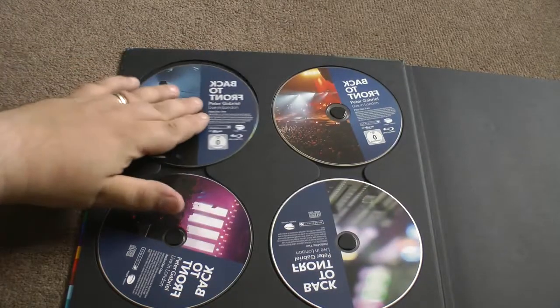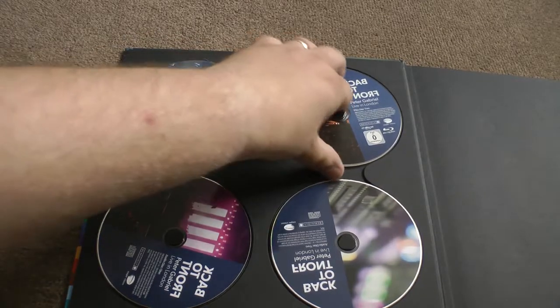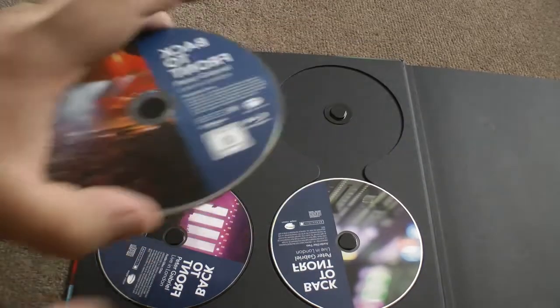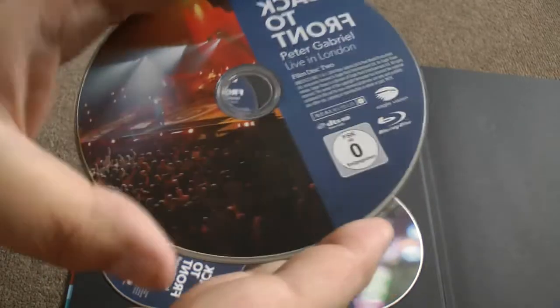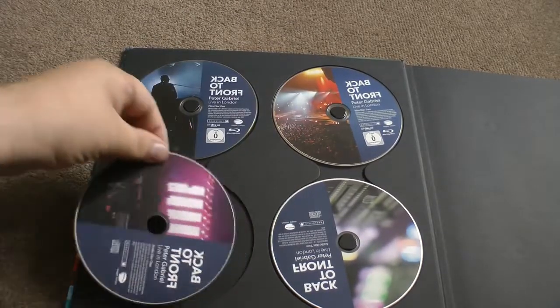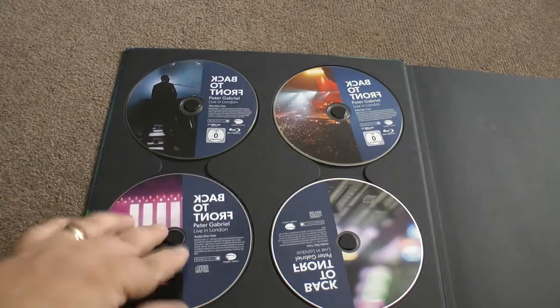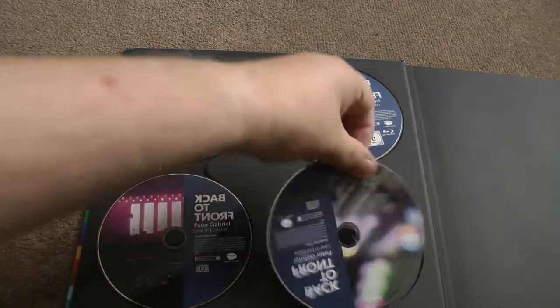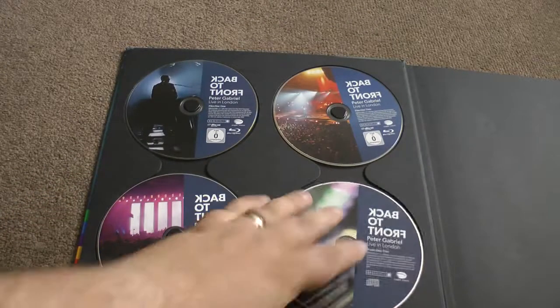This is the first disc, this is the first Blu-ray which is — I think it's the full concert. And this is the second Blu-ray which is the theatrical release. And this is the first audio CD — so it's the first half of the concert. That panting in the background is Alex, by the way. Not me. And there's the last audio disc.